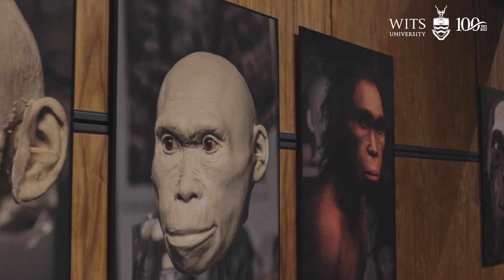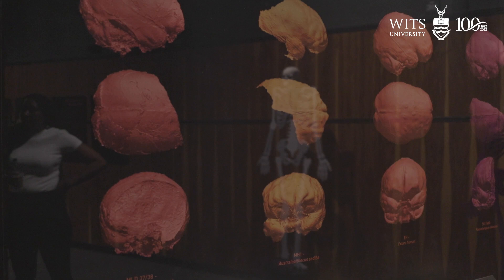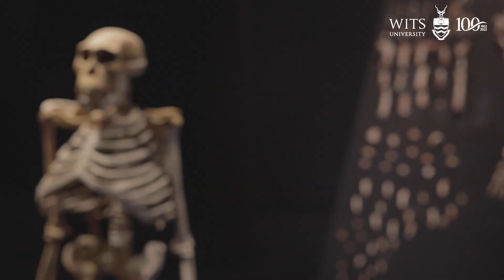These reconstructions are extremely unique and they are the product of hours, months, sometimes years of just meticulous work and attention to detail. Sometimes the skulls are distorted and they first need to correct the skull.